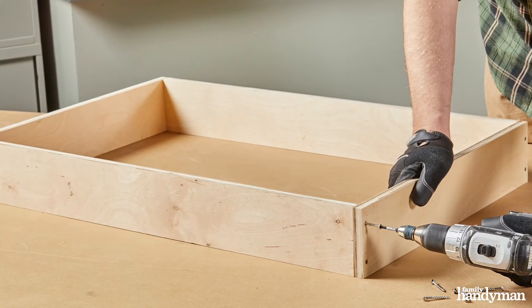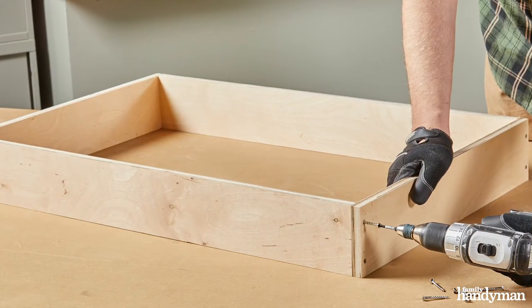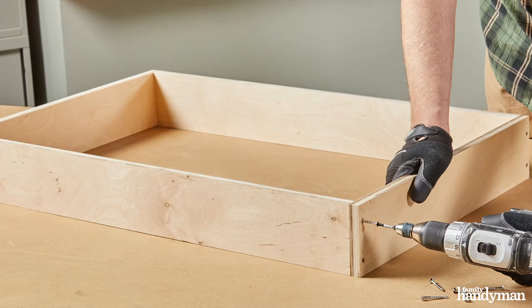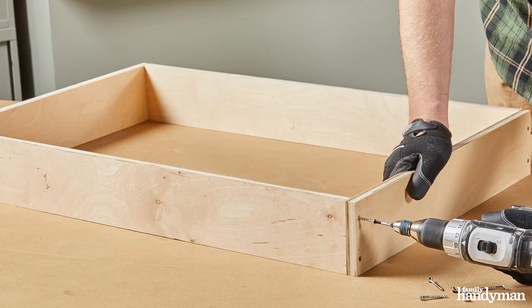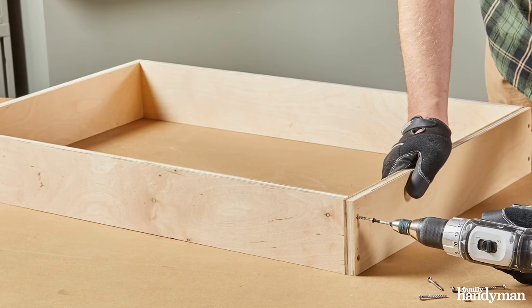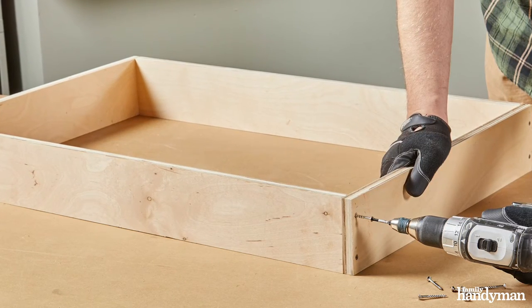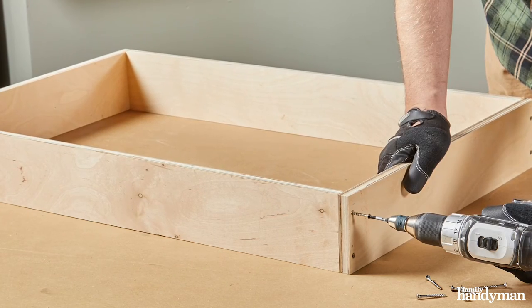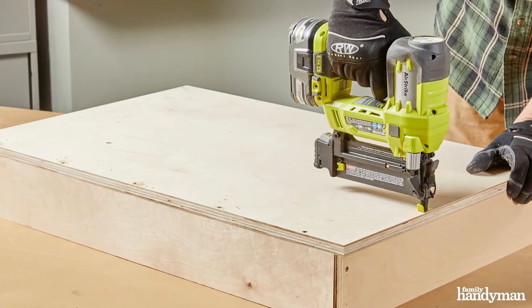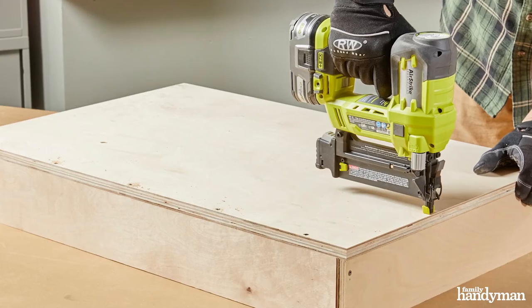Next we're going to assemble the drawer box. The sides will screw into the fronts and backs — this is done first. We're going to take an overall measurement of this once we've assembled it. That will tell us how big to cut the bottom. The bottom we're going to screw right to the backs and sides, no dado necessary.